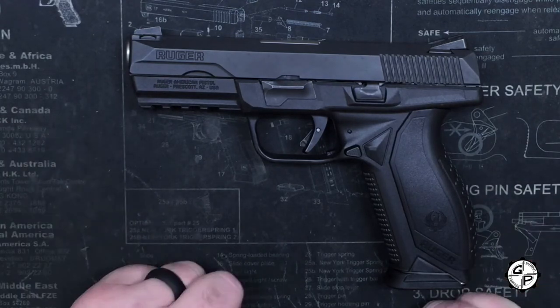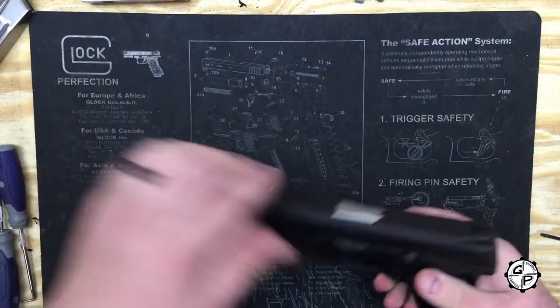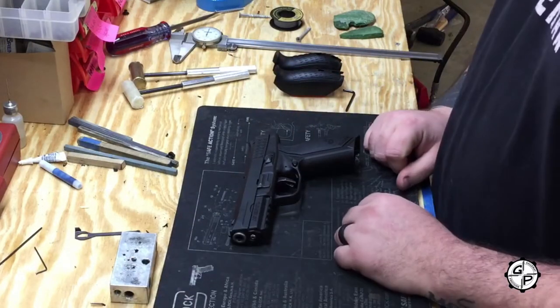As always, the first thing we're going to do is make sure we've got the pistol unloaded. Weapon is clear. Take our magazine and set it off to the side.